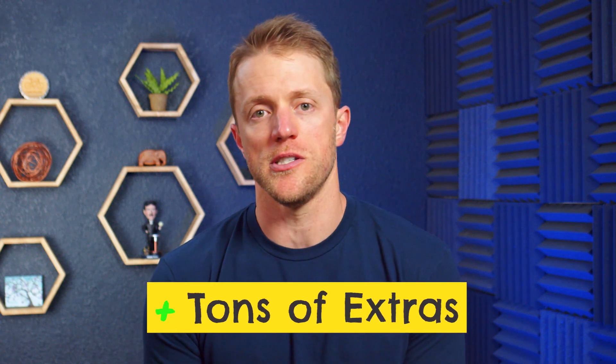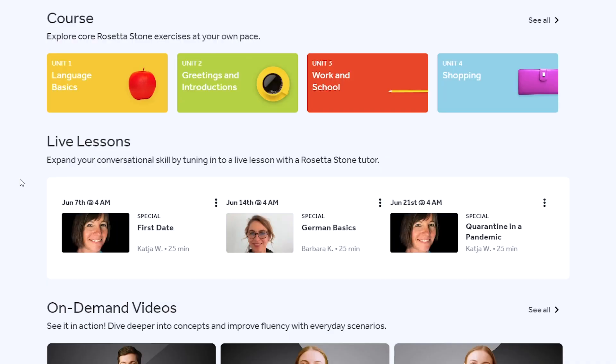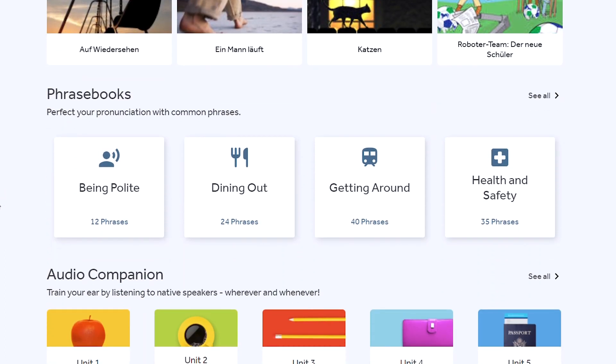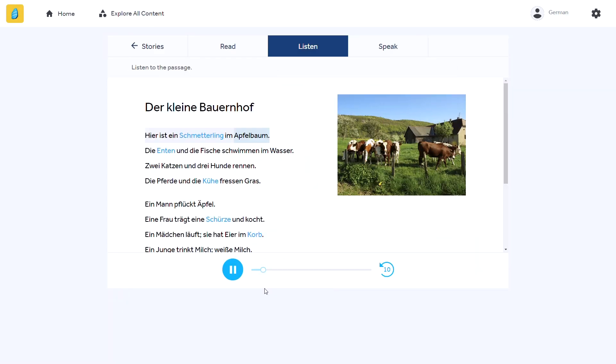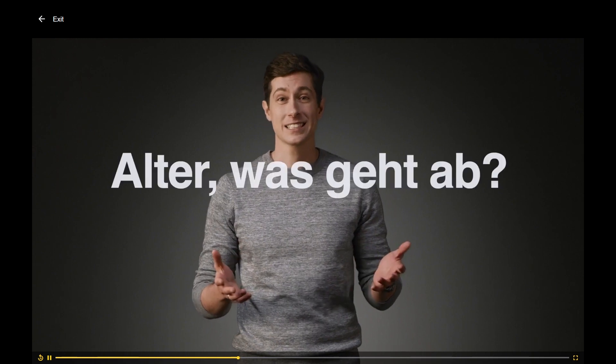The last big positive for Rosetta Stone in my eyes are all of the cool bonus resources they provide. With all of the extras, it just feels like the most complete and comprehensive program on the market. Other apps do give you bonus tools, but not to the same level. There's phrase books, short on-demand video lessons, stories, audio companion lessons, and even live classes. It's a really well-rounded bundle of tools, and if you're serious about dedicating significant time to learning German or you're under the gun to learn the language in just a few months, Rosetta Stone is one of the best for loading on the resources.